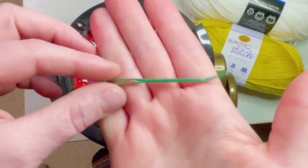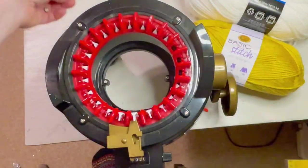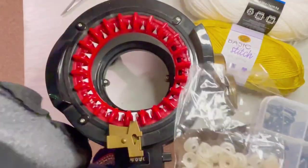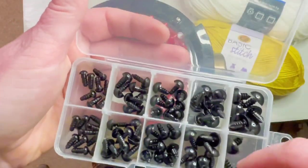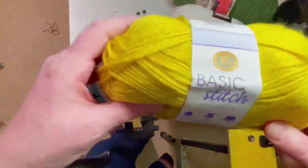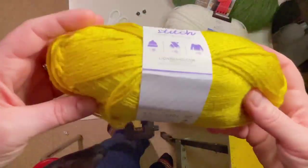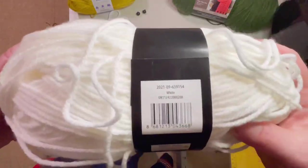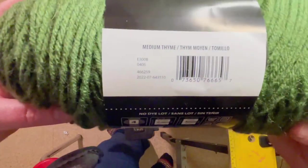We'll be working with a 22-pin machine today. You'll need a tapestry needle, scissors, and safety eyes — I got them on Amazon, link will be below. I used the 12-millimeter size. This is the Lion Brand Basic Stitch anti-pilling in mustard, worsted weight. This is Mainstays, which is a Walmart brand — I couldn't find white in the other one. And this is Red Heart Super Saver in medium.